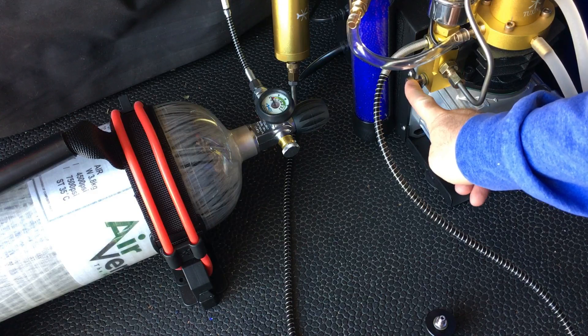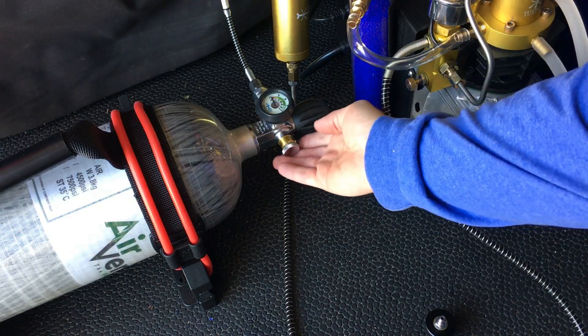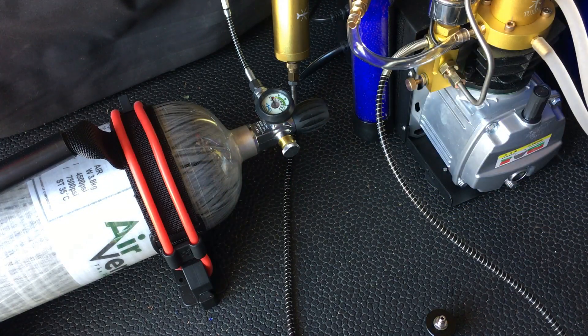There was nothing in terms of moisture that came out of the compressor bleed, and then there was zero moisture coming out of the tank bleed.